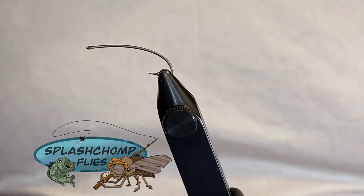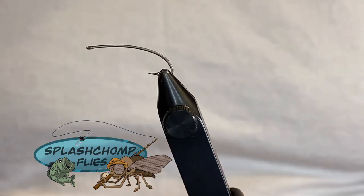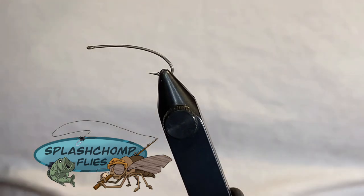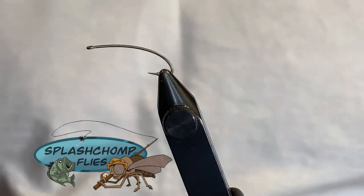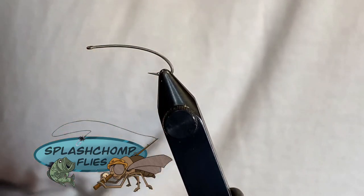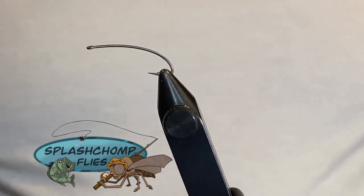All right y'all, welcome back. What we're going to tie is one of my favorite dry fly patterns — this is a little black cricket. I tie this in brown and black. Super easy fly. The body for this is going to be made out of black two millimeter foam; you'll use this for the underbody and the shell back.